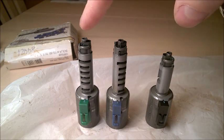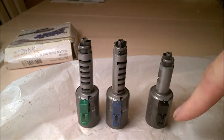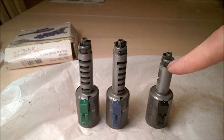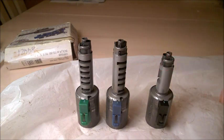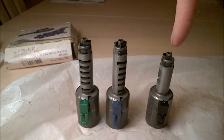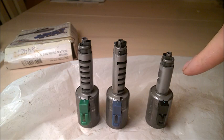I have here the three main solenoids: green, blue, and black. The black one is the smaller one. These came from a Volvo S60 — they are genuine and have some miles on them. These are from a 2007 Volvo S60. The factory set each top screw at a specific position, and that's what I'm going to measure.